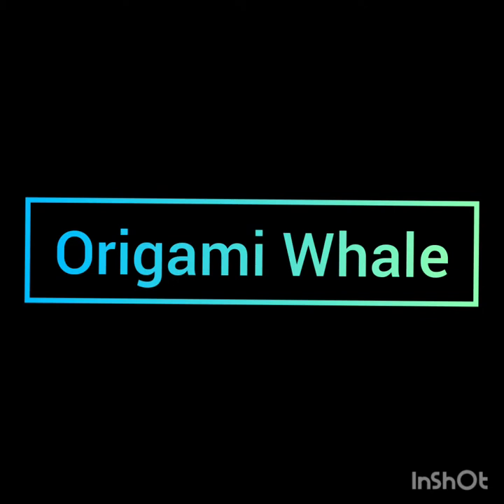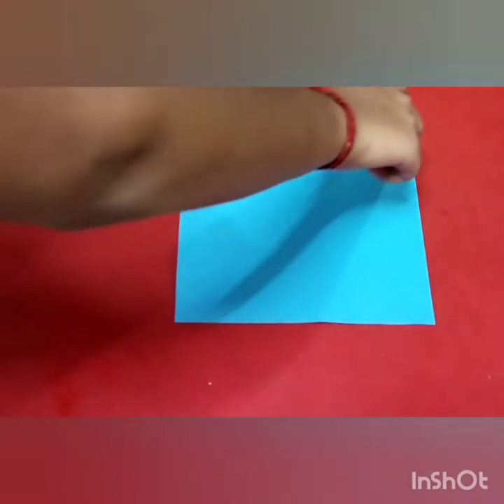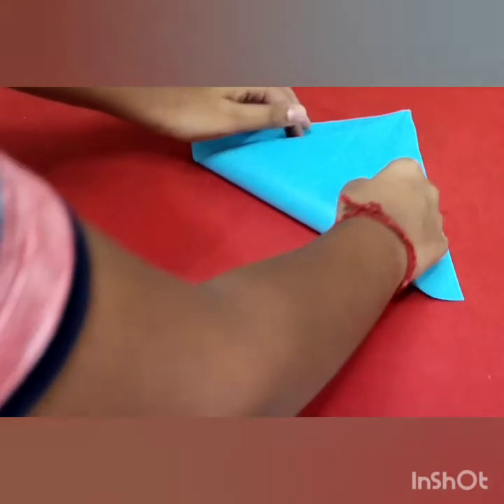Hi guys, welcome to my channel! Today we are going to do an origami whale. Things needed: one square paper. Then fold the left side bottom paper to the right side top.